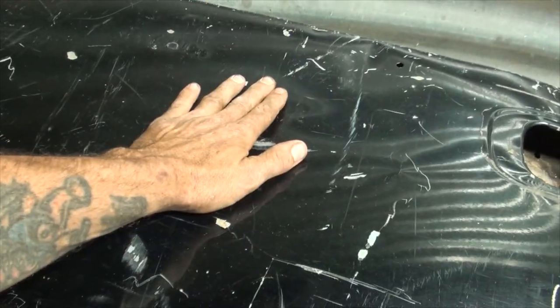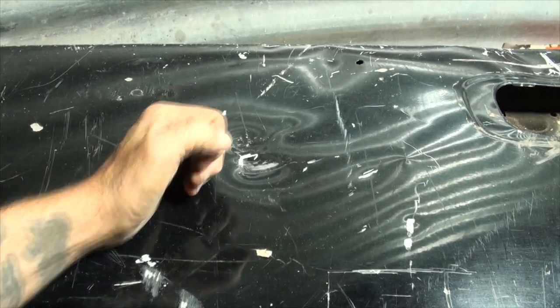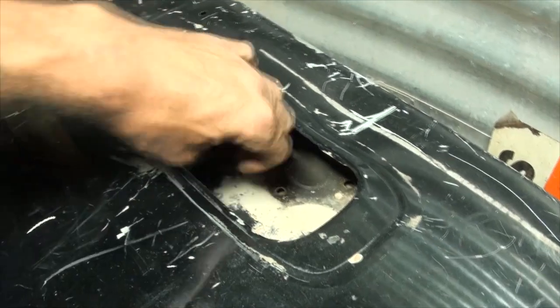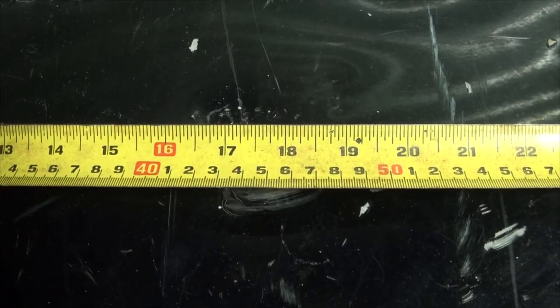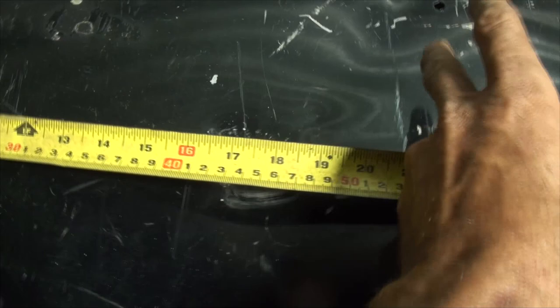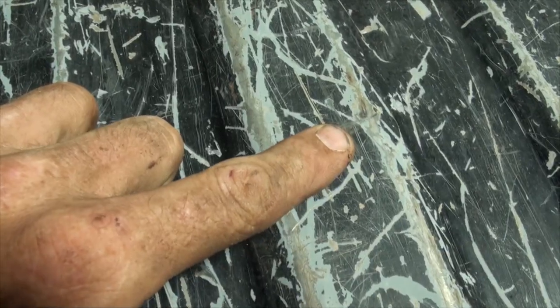We're going to pop this out as much as we can. Normally if you have a dent puller you can put a hole in it, screw the dent puller in, and use a slide hammer. Some people have success with a plunger, or you could use a porta-power. But I'm going to assume you don't have a dent puller and we're doing this with no fancy tools. We can see that the lowest part of our dent is at 17 and a half inches from the tailgate edge and 9 inches from the top. Now we can flip it over and make a mark.